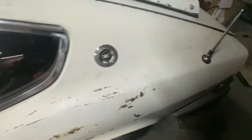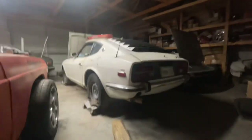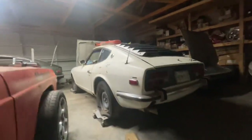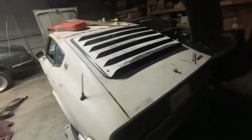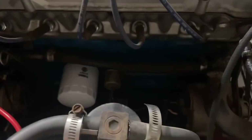This one should be a good driver when it gets done. It's a 1973, so it's the last year 240Z. I don't think it has the original L24 — I think someone put a different motor in it or blew up the original, because the original motor is not going to be that clean, and someone has painted the block.